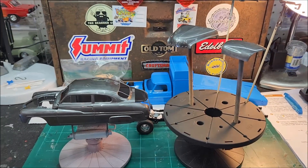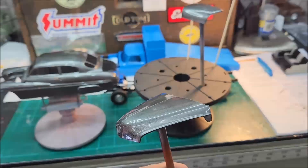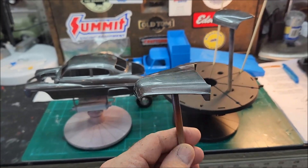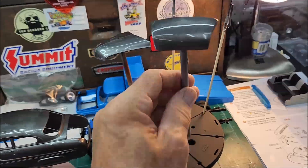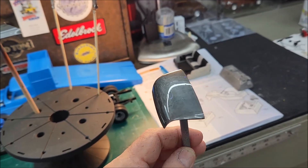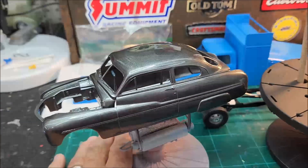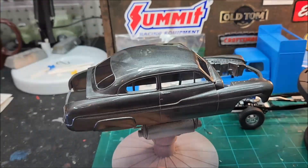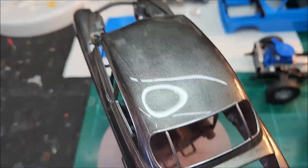All right boys, here's the 49 Merc. I'm not sold on this paint job. I mean, it came out okay — it's nice — and this has just got the clear on it, it hasn't been polished or anything, but it looks a little blotchy to me. There was more than enough paint shot on it. Look at this deck lid — it's nice and shiny before I even polish, but it just looks kind of hazy to me. The body isn't quite as bad, but it just looks blotchy. You can see more on the top — it just looks kind of blotchy.